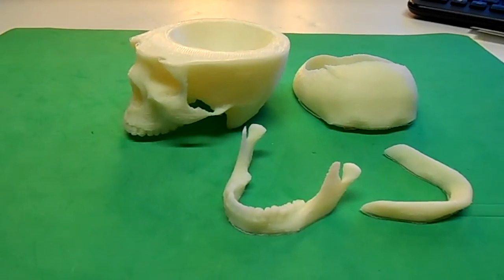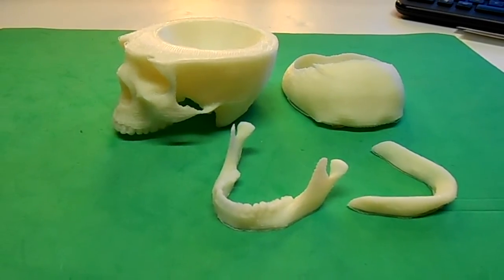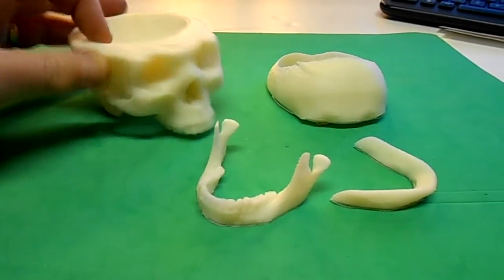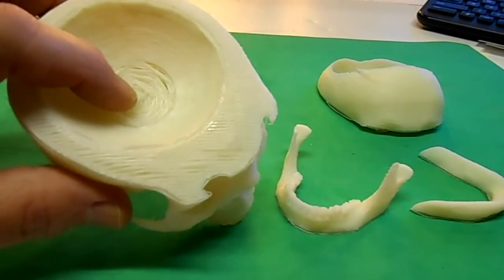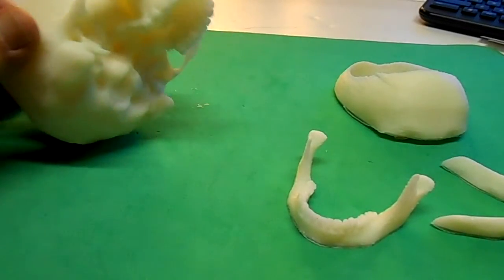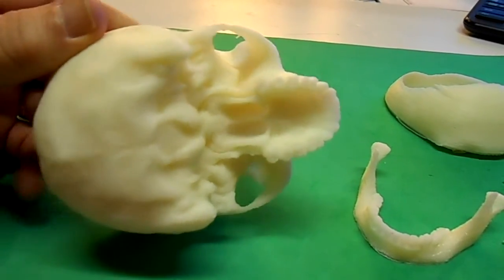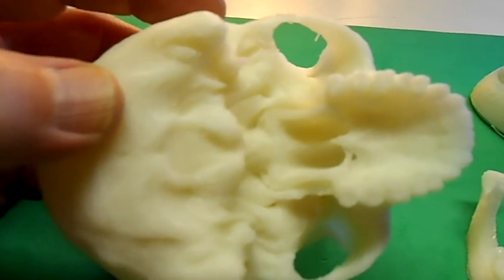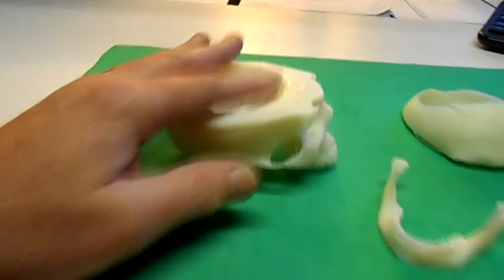Here are the skull parts right off the printer and I haven't done anything to these yet. Normally you have to trim them up, maybe do a little sanding. This is my first print and it didn't come out perfect, but I think it came out pretty good. You can see in here it looks a little rough — I'm not real sure why. But look at the detail on that — I wonder if this was actually a scan of a real skull.